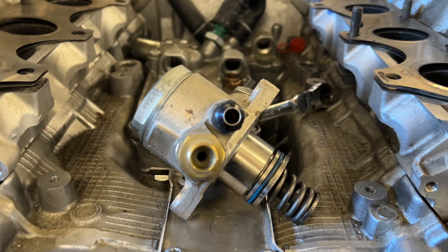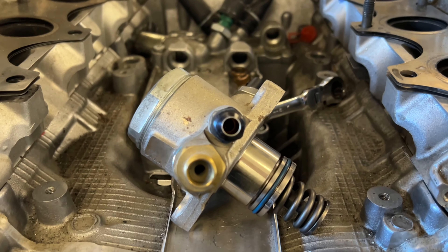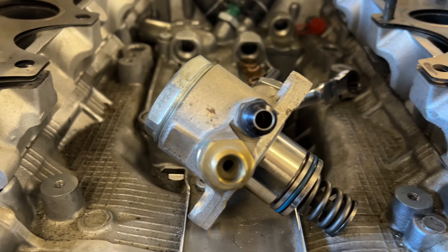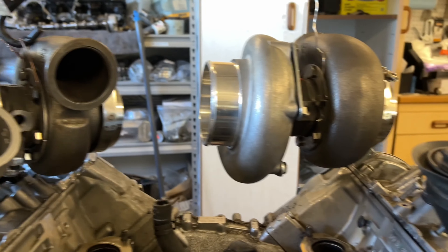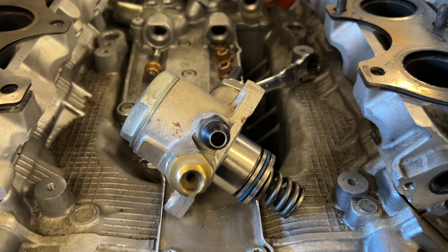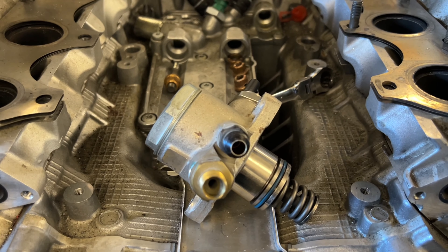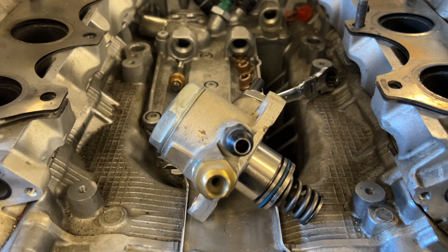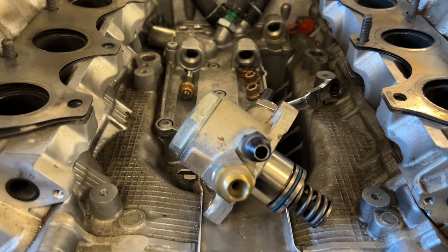Hopefully this saves you guys a bunch of money. Additionally, if you do have a high-pressure pump that has failed for whatever reason, this is definitely worth a shot because you do get fuel deposits that build up in your lines over time. If you guys want to see videos like this and see the development of how this turbocharger build works out, make sure you like and subscribe. If you've got any questions, shoot them in the comments below, and if there are any videos you'd like to see, drop those in the comments below. Take it easy, have a good day, stay tuned.